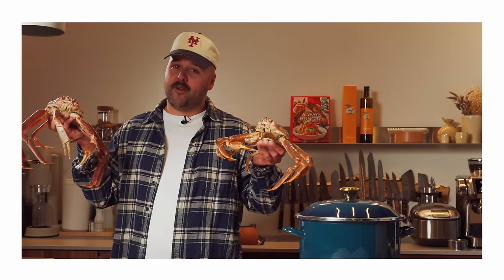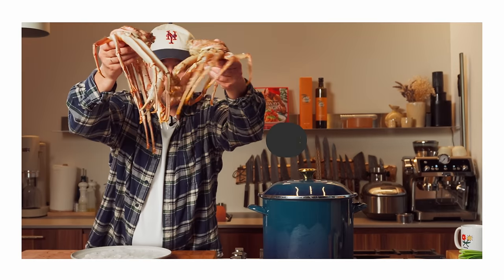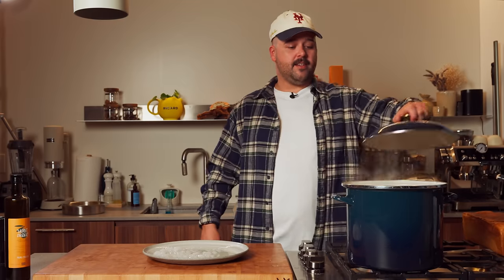My friends the crabs just told me: if you don't subscribe to the channel right now, you are getting crabs. So go subscribe. Thanks buddy — see ya!